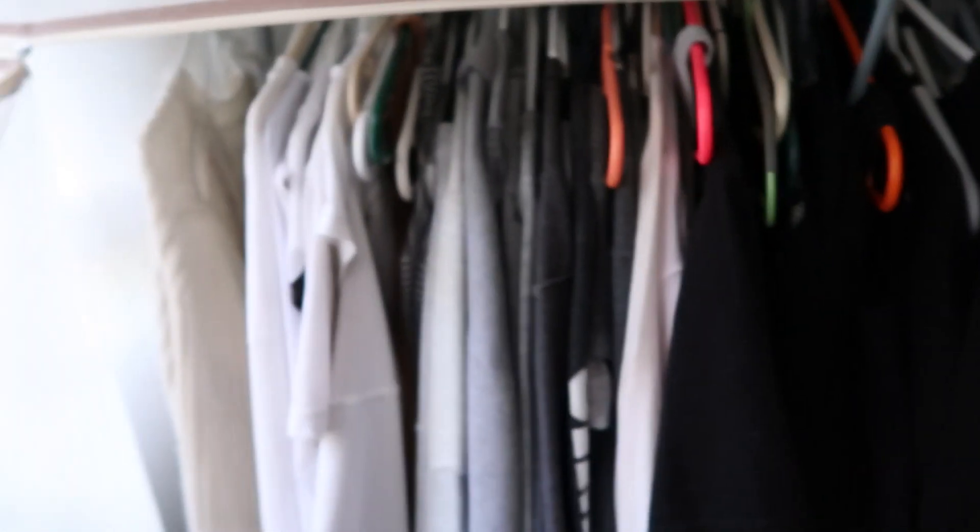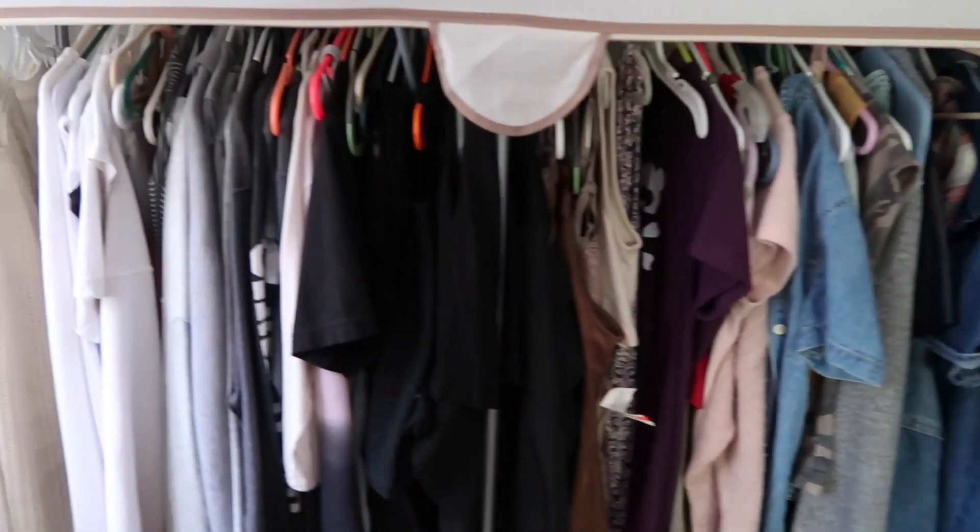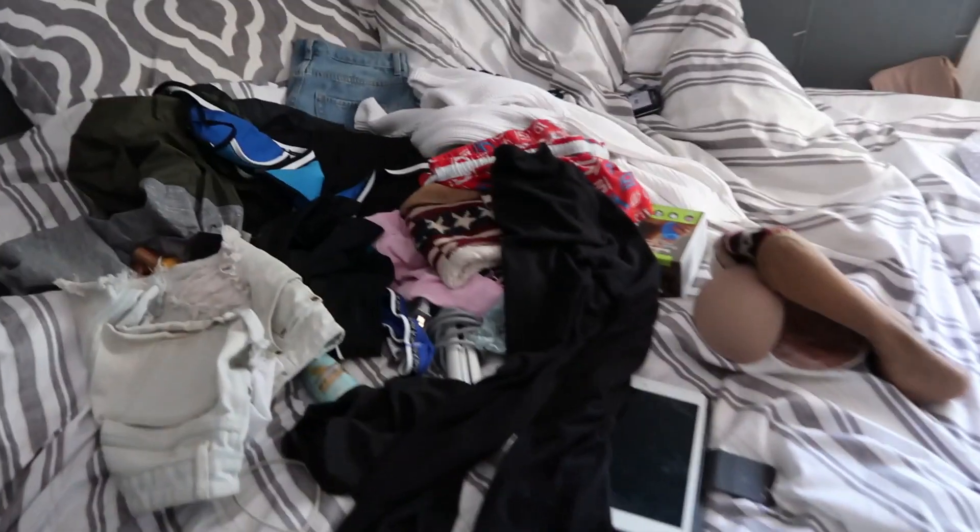I'm just going to put everything on my bed that I know I'm definitely going to take and show you how I pack it in my suitcase. But let me just show you what I have to go through — I have to go through all of this, and I already have a lot of stuff on my bed. This is going to be such a disaster, but let's just get the clothes ready.